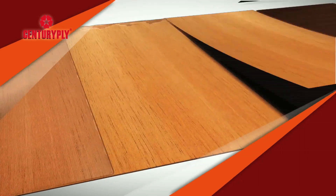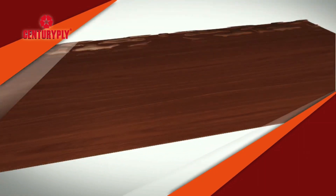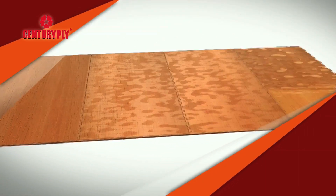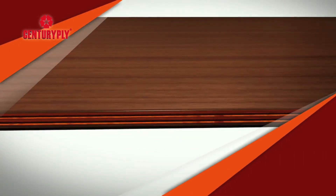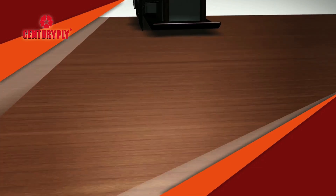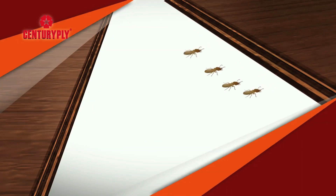Century Ply is made with each individual sheet coated with phenol. Then, with our unique pre-pressing technology, this glue is diffused evenly and reaches each pore. As a result, even when Century Ply is cut, the new edges are totally termite proof.